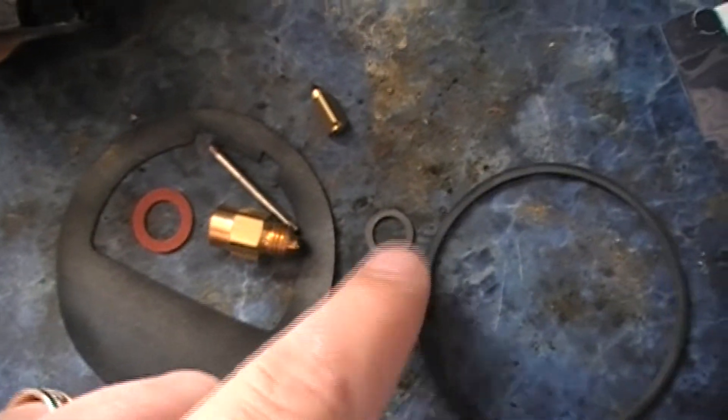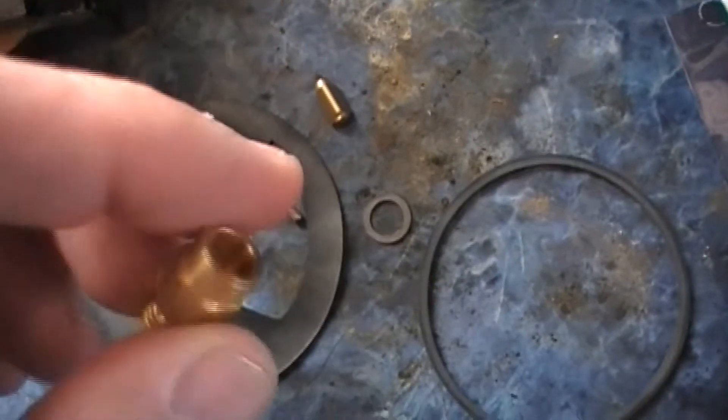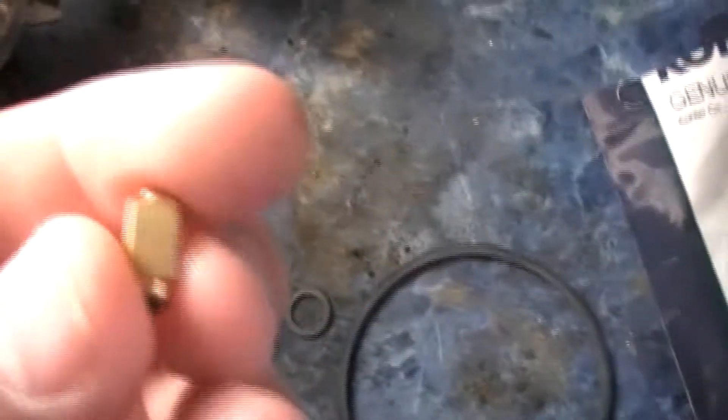Okay, this is what it comes with. You got these two pieces — this goes in the bottom of the bowl, and this is the needle for it. That's all that was in the kit that I got.